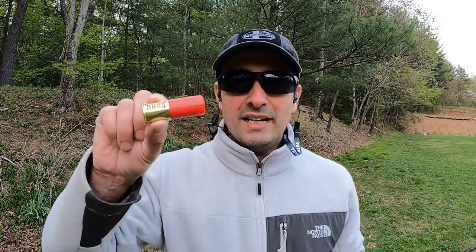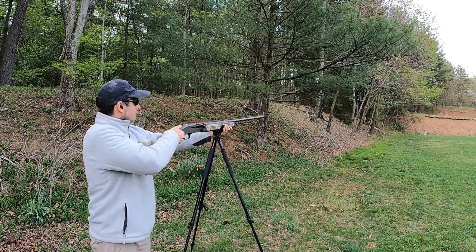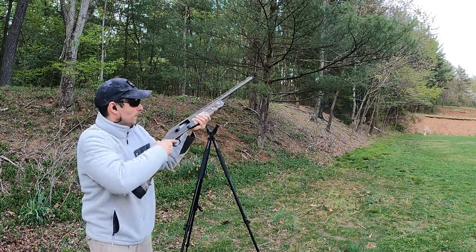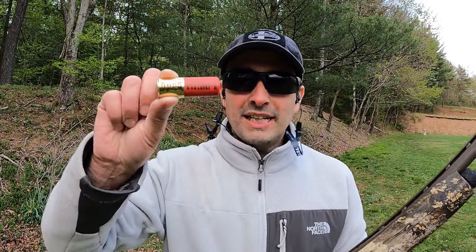I have the ballistics gel set up at 40 yards. We'll hit it first with the Legacy, then I'm going to flip that block of gel around and get it with the Warchief. I've got the block labeled for each load so we can clearly see which is which.